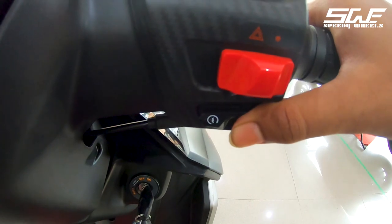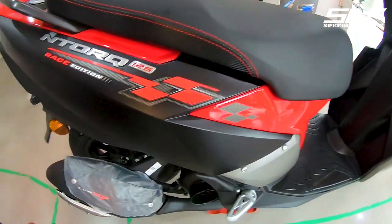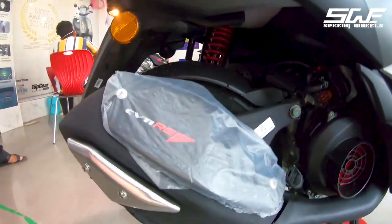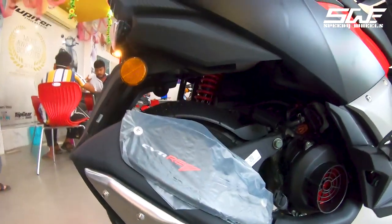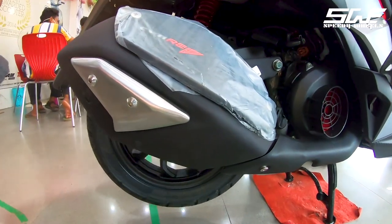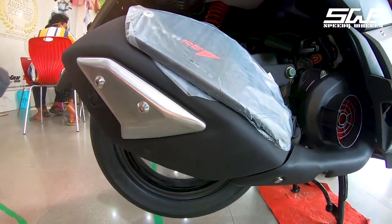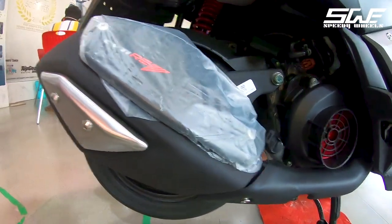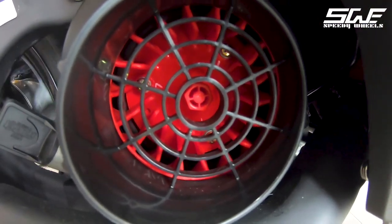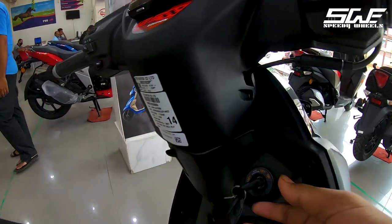Now let's hear the exhaust note. This has been the BS6 TVS NTorq 125 Race Edition review.